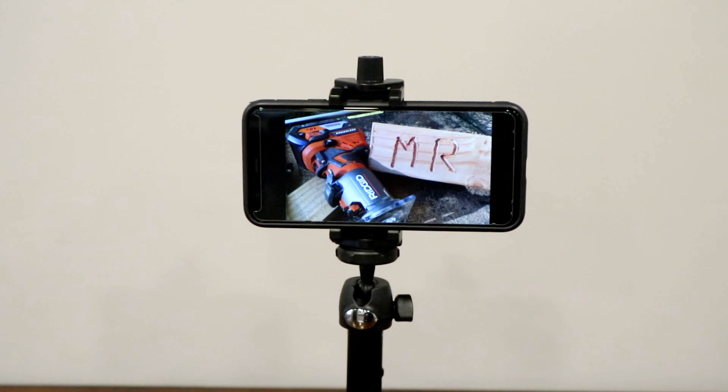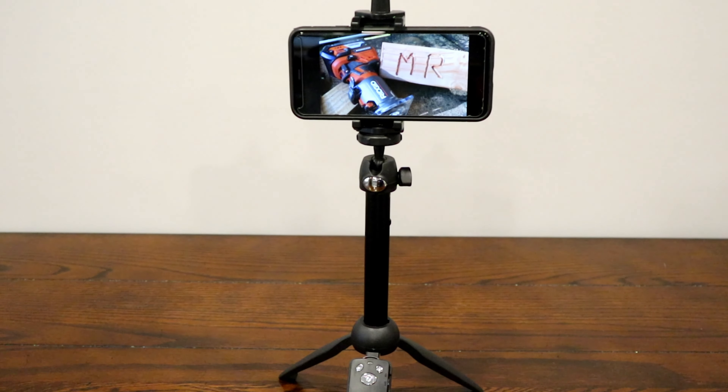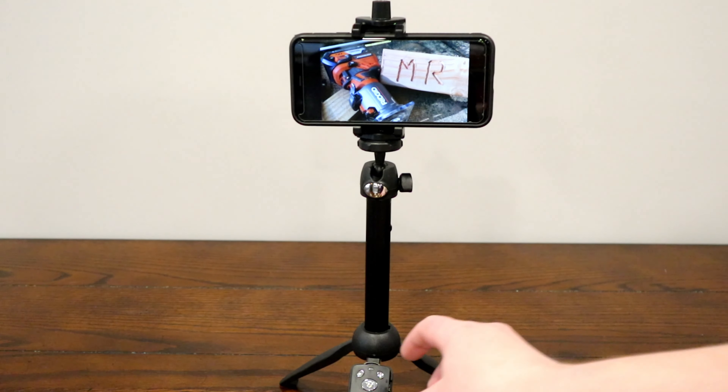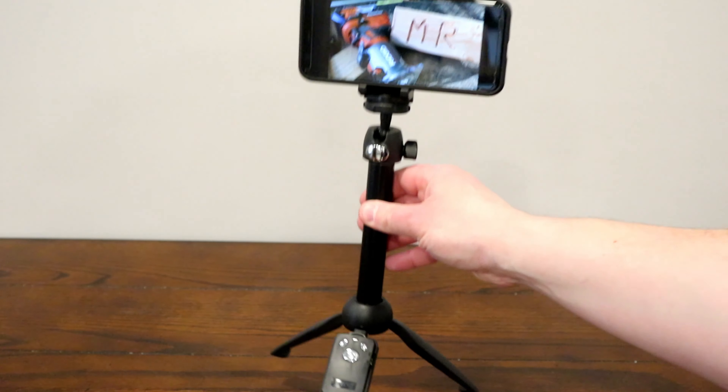On this Millennial Review, we're taking a look at this 3-in-1 tripod selfie stick and even remote capture system. Let's go ahead and check this thing out and I'll let you know what I think about it.